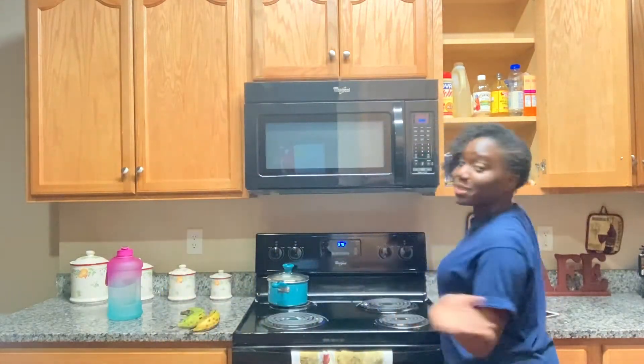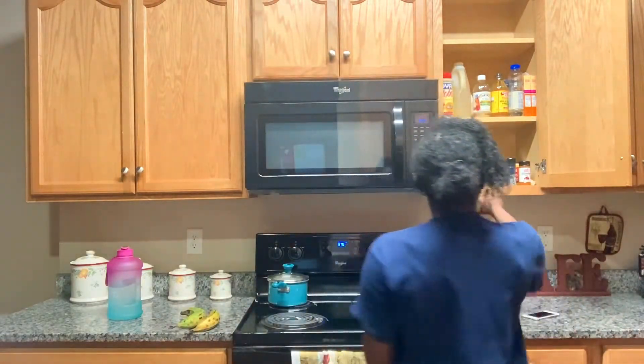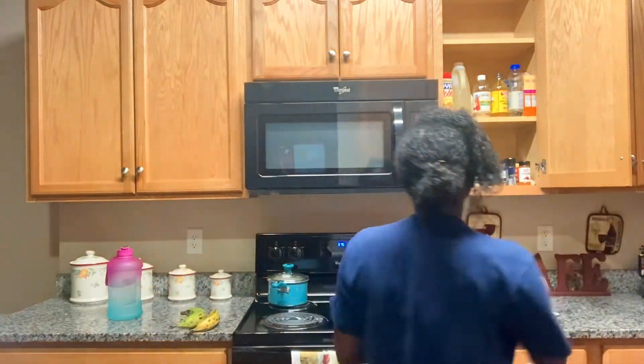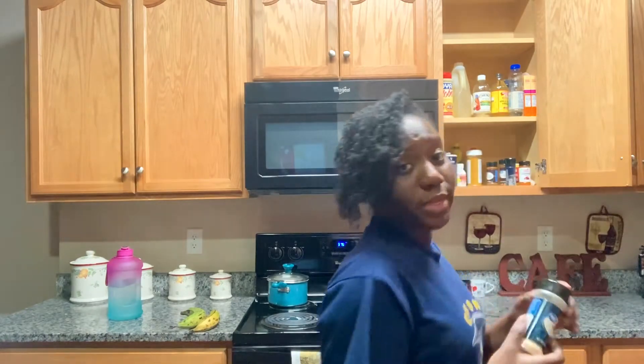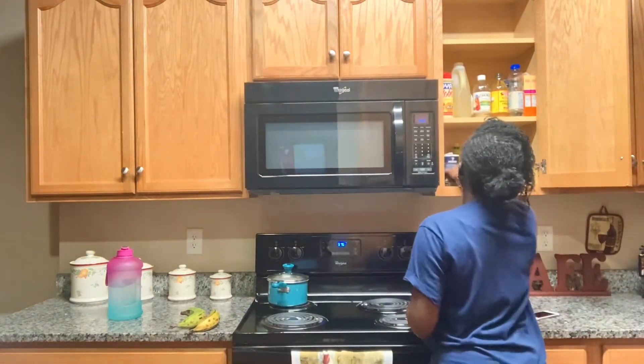Let me show you guys what I season my lamb with. Come to my cupboard — first of all, I use some adobo; you can't go wrong with adobo. Next I use some Dash, the salt-free one. Then I use garlic salt — I got the cheap brand, y'all know how I get down. I got cayenne; I love me some cayenne. And I have salt and black pepper.